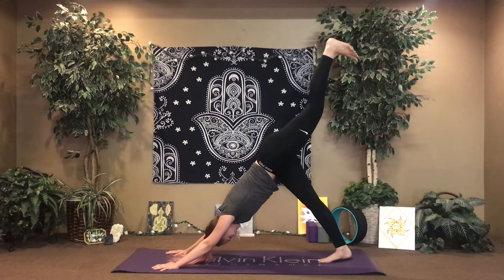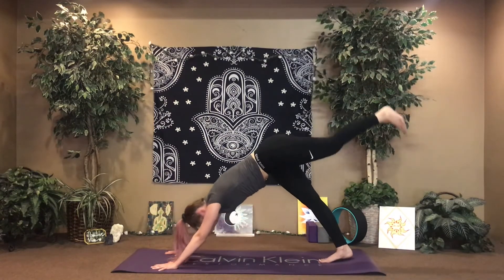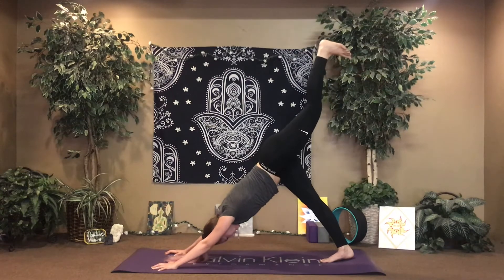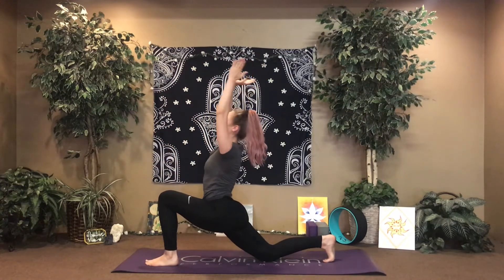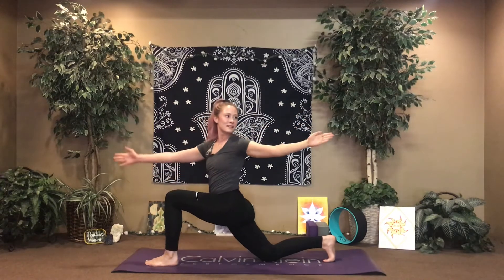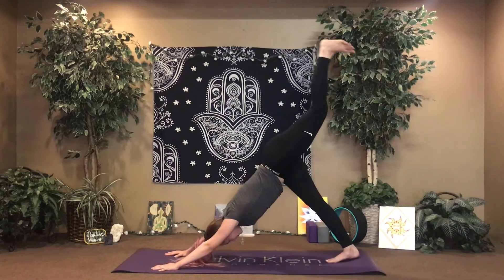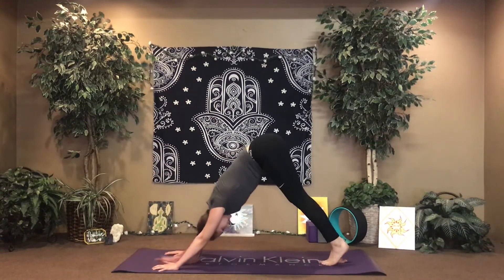Inhale, left leg extends. Exhale, crunch knee to nose. Inhale, extend. Exhale, left elbow. Inhale, extend. Exhale, right elbow. Inhale, extend. One big movement — crunch, step through. Inhale, we rise. Exhale, plant through the right hand. Inhale, find your twist. Exhale, rise up. Inhale — exalted, lift up and over. Exhale, cartwheel the hands down. Extend through three-legged dog. Flow through chaturanga. Meet in downward dog. Nice deep inhale, open mouth exhale.